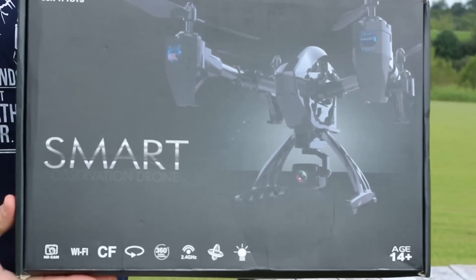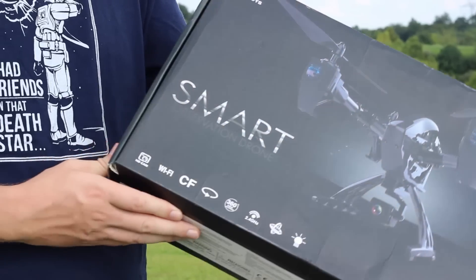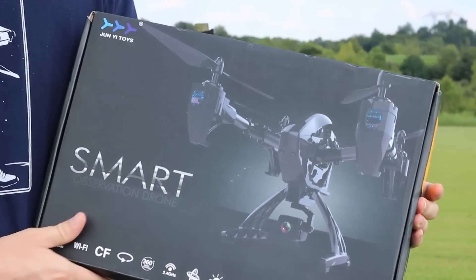I hope so because again this is getting close to $100. We'll take a closer look inside the box and see what comes with it, and then we'll fly it and test it for you guys.